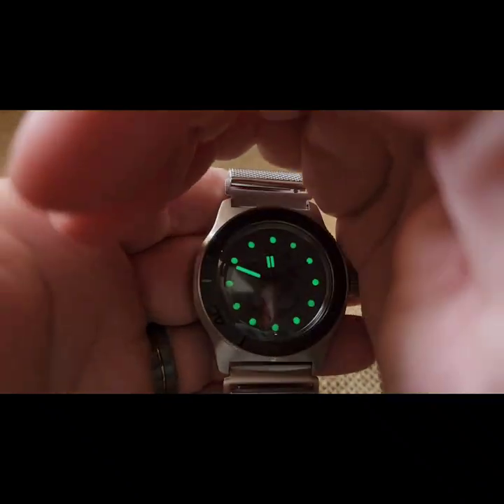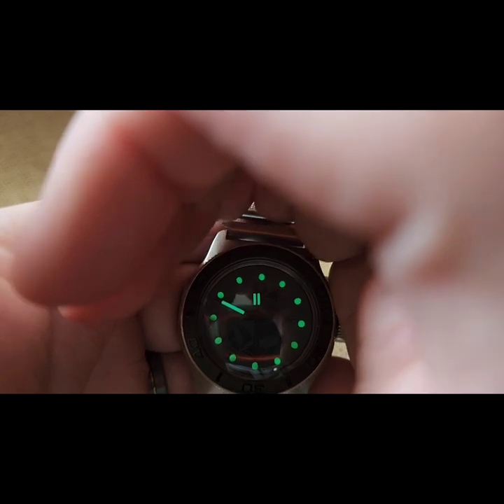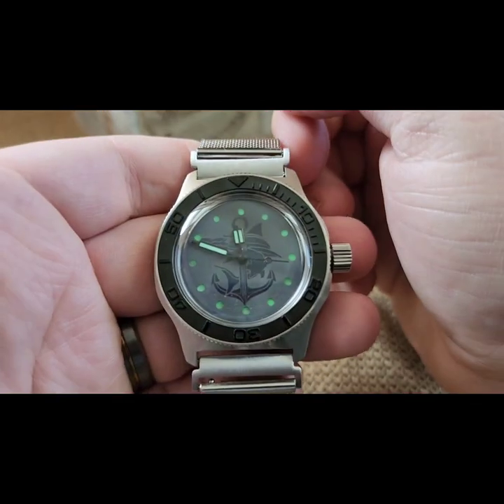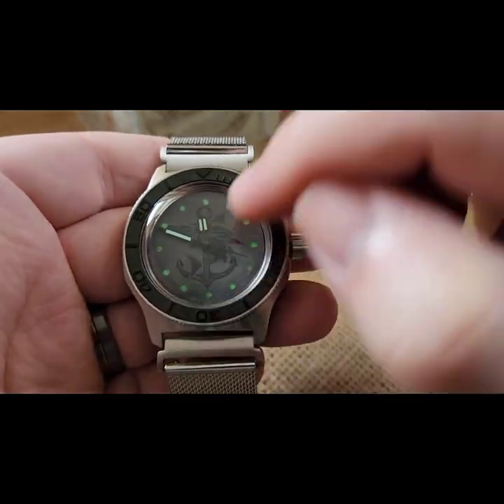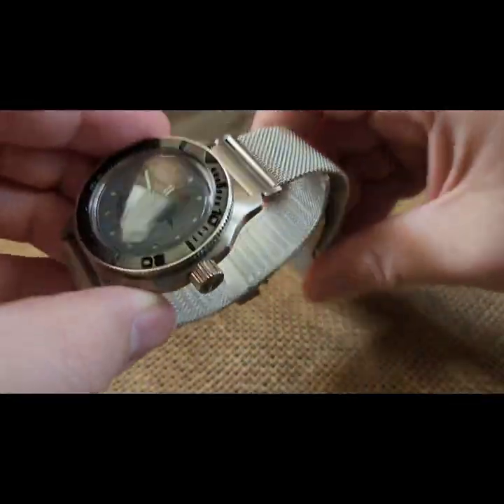It's lasered out and backside loomed. You can tell you can't see the seconds hand because it's purple paint, not loom. So that's the build.